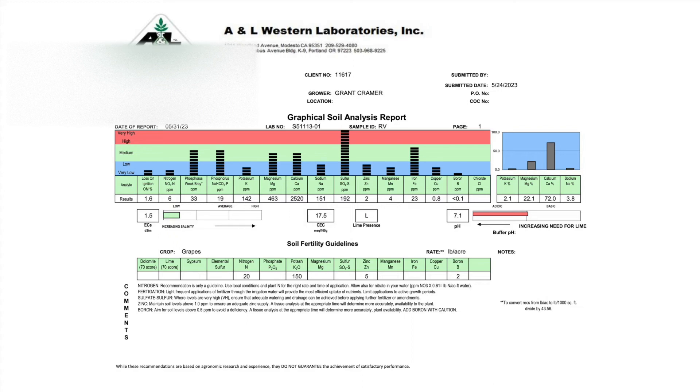This soil analysis is from what I call the right vineyard. Now let's take a look at the left vineyard. We see almost identical results. The pH has been lowered to 7.1. The soil has low nitrogen, low potassium, and low micronutrients as seen in the right vineyard.